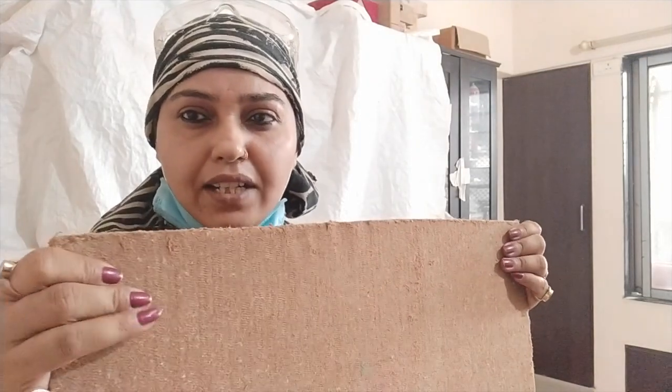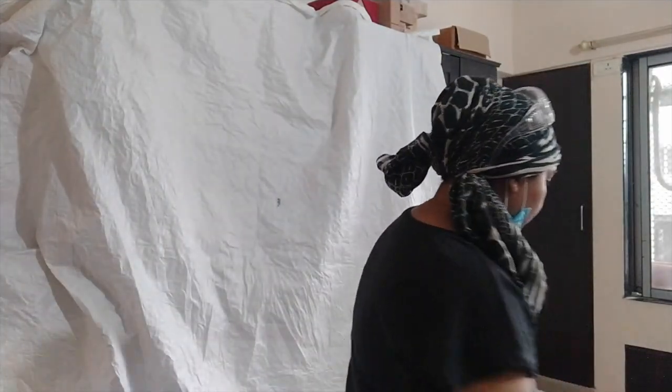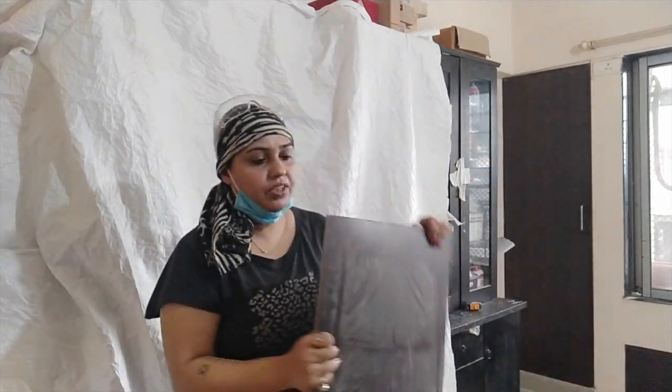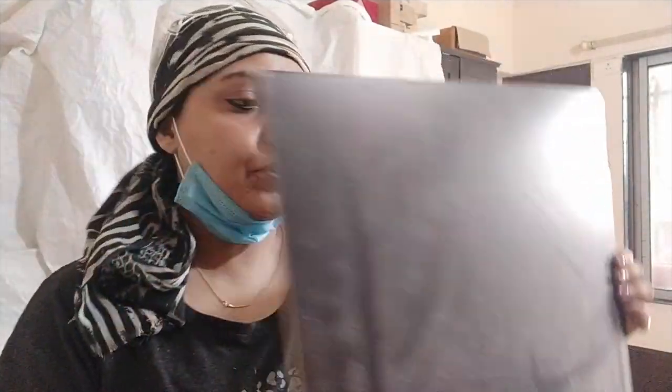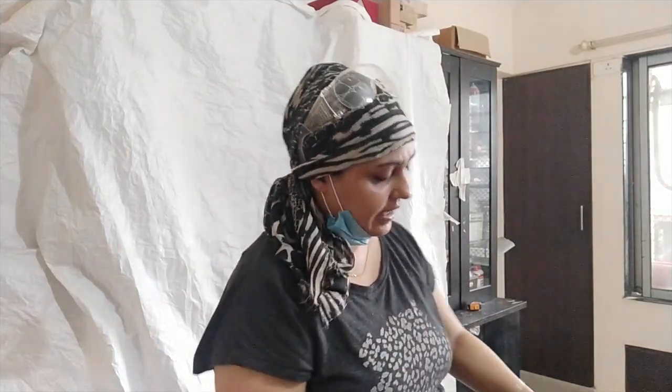I bought this and it's too soft, so I wanted to add a little bit of backing to it. For that I am using a piece of hardwood that I have — another piece salvaged from old furniture. I am going to use this as a backing and I need to cut it down to the size of the space, which is 14 inches by 26 inches.